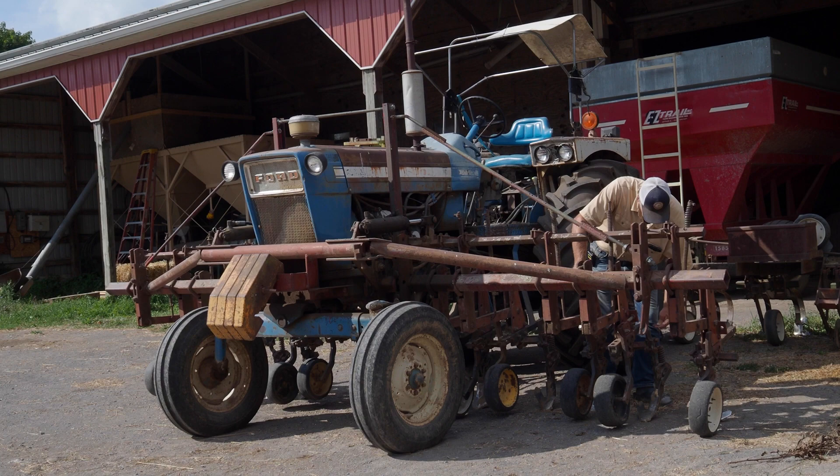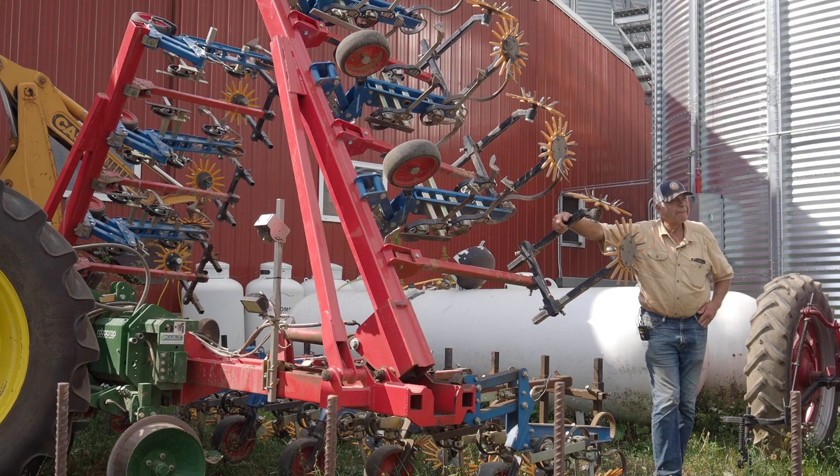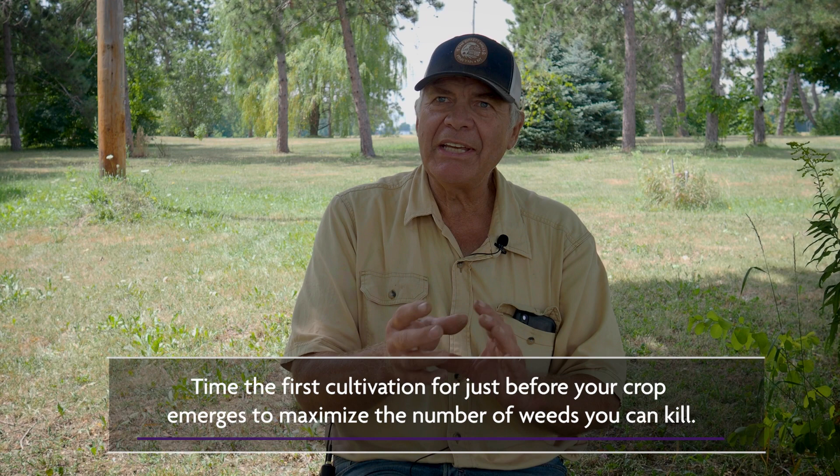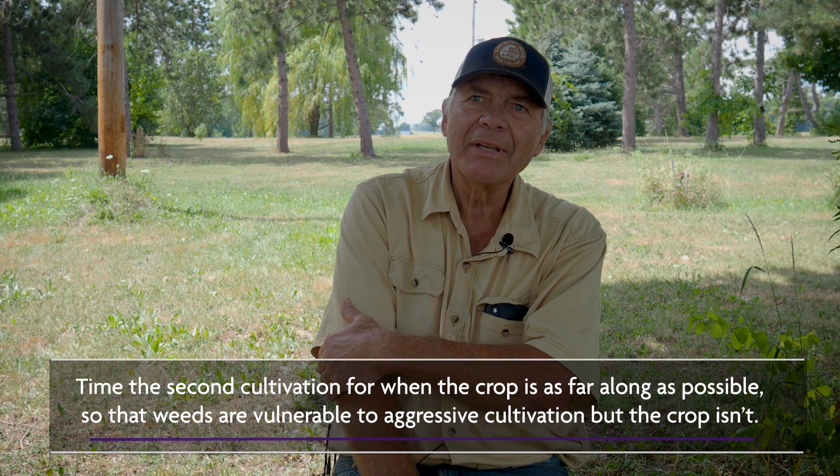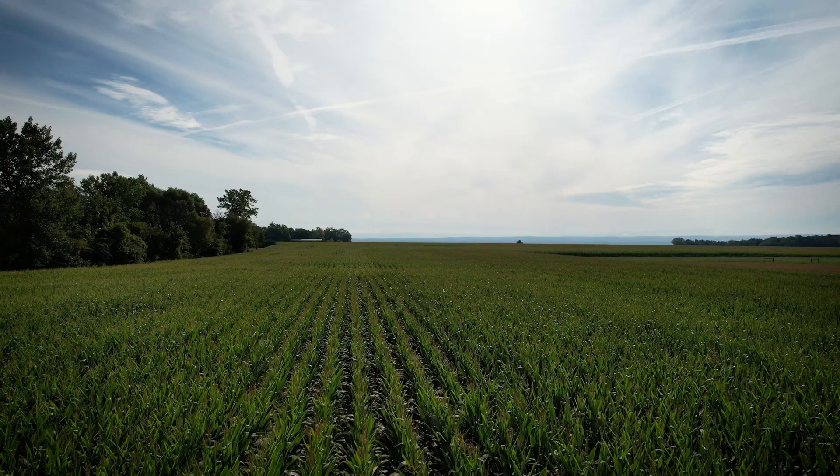That second flush is going to be at a very vulnerable stage when the crop is finally big enough to tolerate a fairly aggressive second blind cultivation. You want to delay your treatment with blind cultivation, get as many weeds as you can, but still go early enough to not hurt the crop. The second time, you want the crop to be as far along as possible so you can be as aggressive as possible in taking out the weeds. When that works, you can get 100% weed control if both of those things happen in the synchronization that you want.